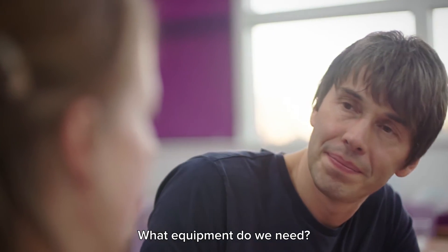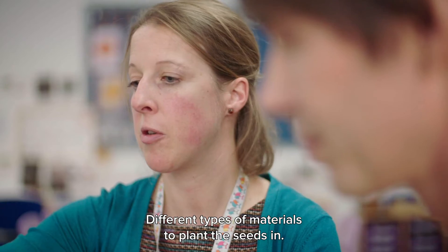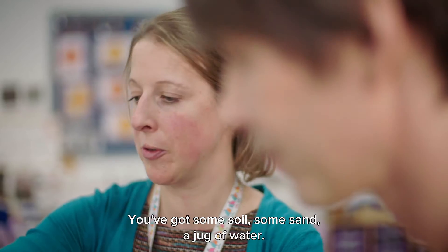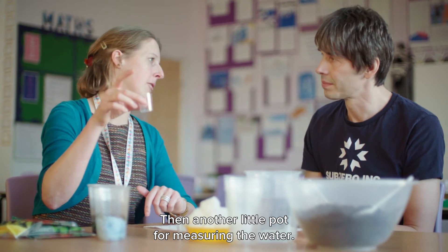What equipment do we need? The children will need five plastic cups per pair, different types of materials to plant the seeds in. So you've got some cotton wool, paper towel, soil, some sand, a jug of water, and a little pot for measuring the water.